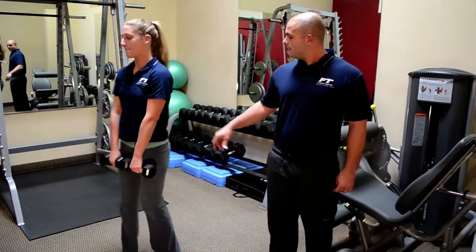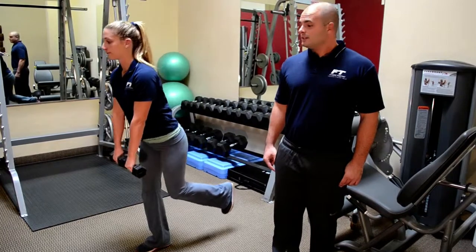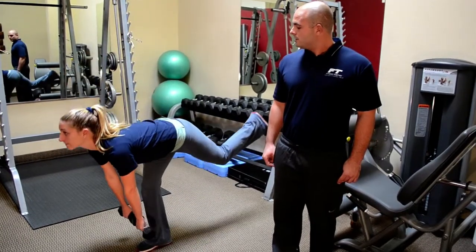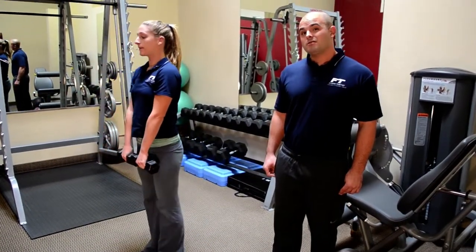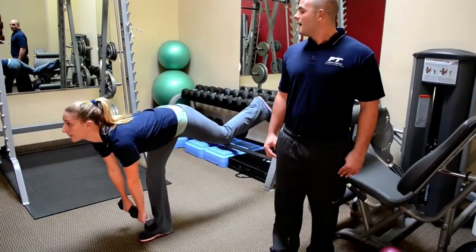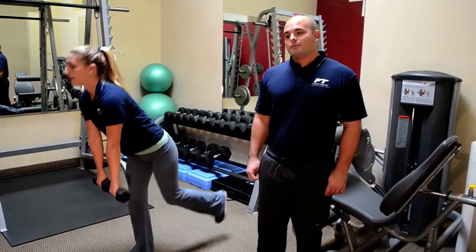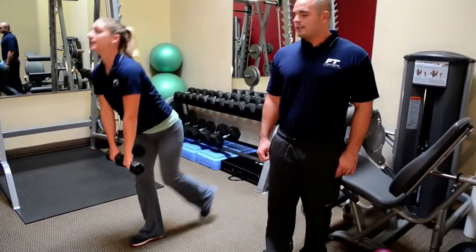We're going to turn to the side and show you a couple more. This is a very difficult exercise, but you don't need to have weights in your hand — this is something you could just do in your living room and you can improve your balance and your posture extremely well.